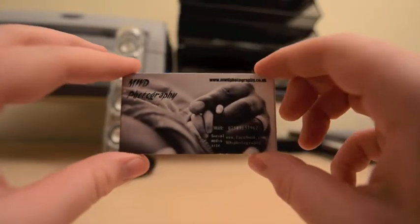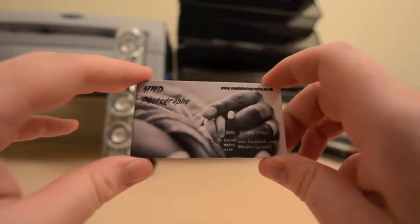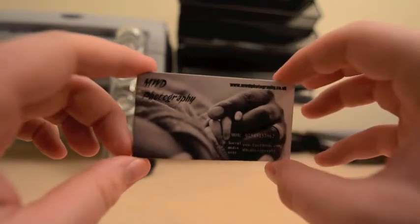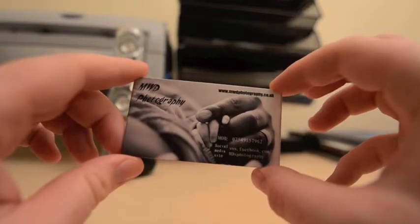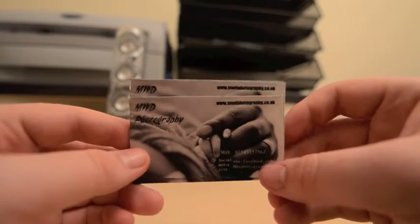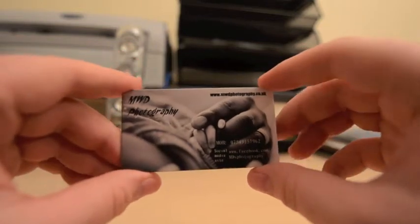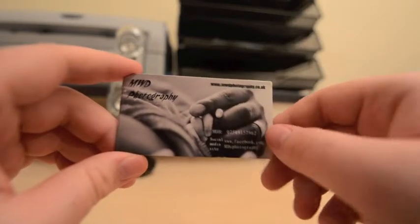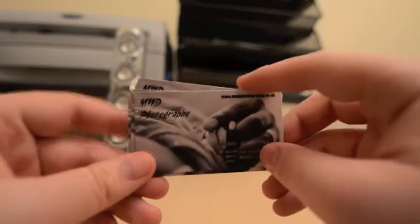Here I'm going to do a quick little review of the Vistaprint Premium Business Cards. At the moment you get 250 business cards free, apart from shipping, from Vistaprint. These are premium, so I've been able to use my own image. You pay for every little change that you do — putting your own image in, you pay for that, all that kind of stuff. You also pay if you want a different type of paper.